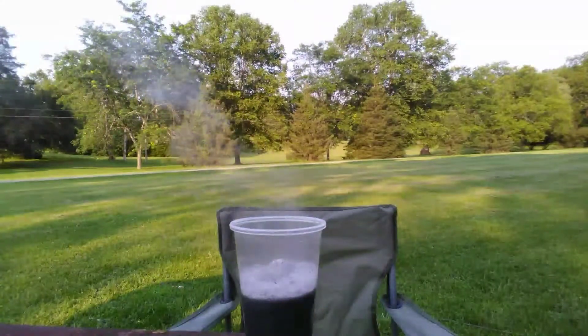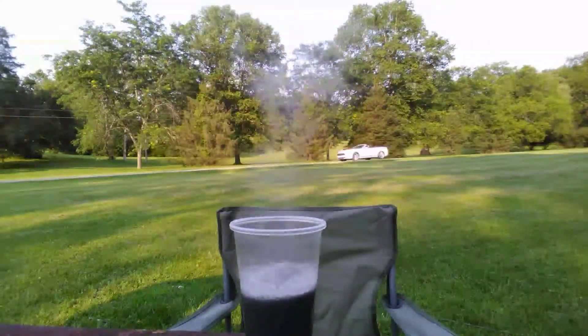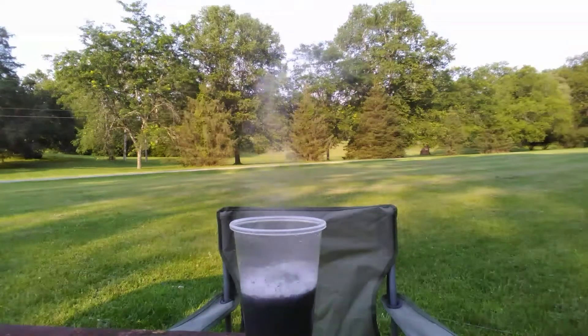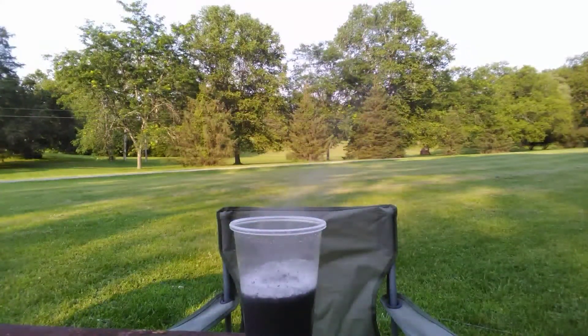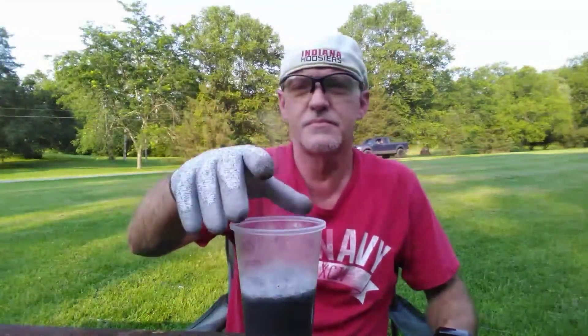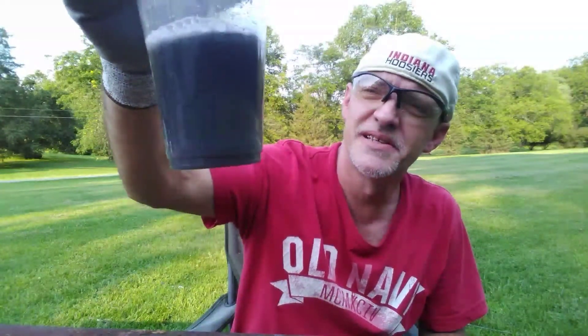Crystal lye is what you sometimes put into a clogged drain to get rid of stubborn clogs that won't respond to anything else except strong cleaners like crystal lye. And you can see why it works — it eats through aluminum and it just settles into the liquid.